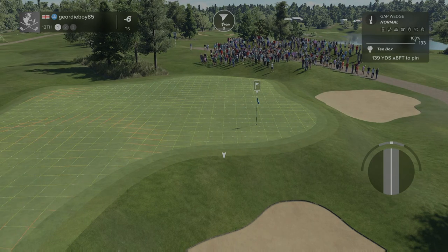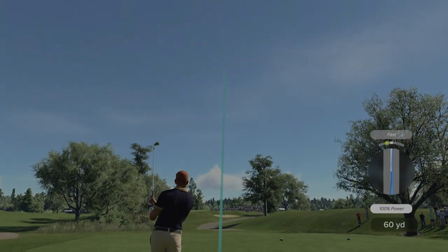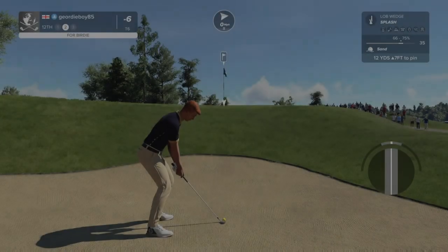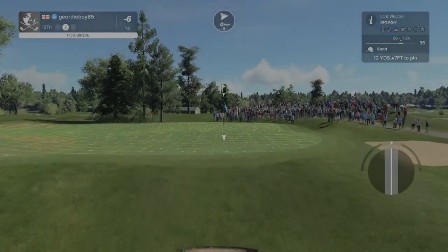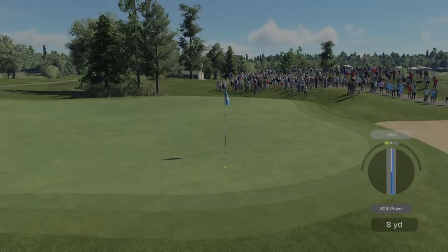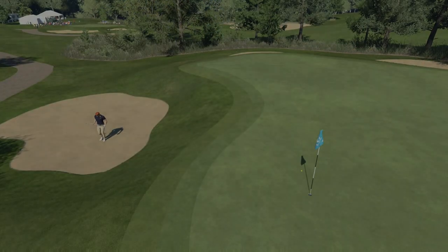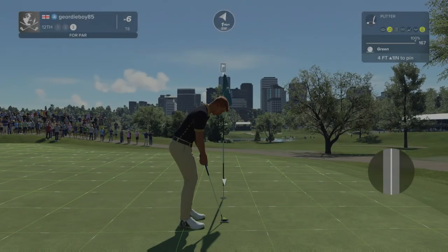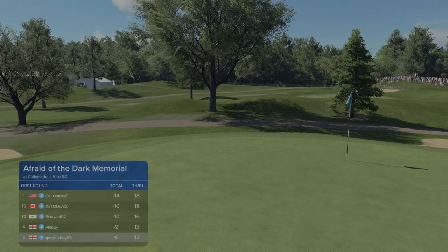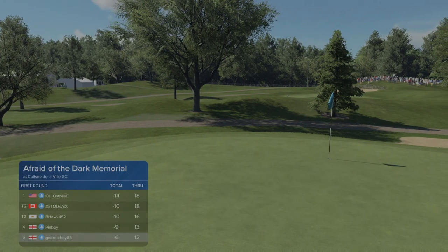In between clubs. Try to overpower that. This is a tough shot now — just got to make sure I get it up. So close, so close. Par — could have been better, but after the tee shot we'll take the par. Get ourselves on to the 13th hole, where we're hoping to make at least a few more shots.